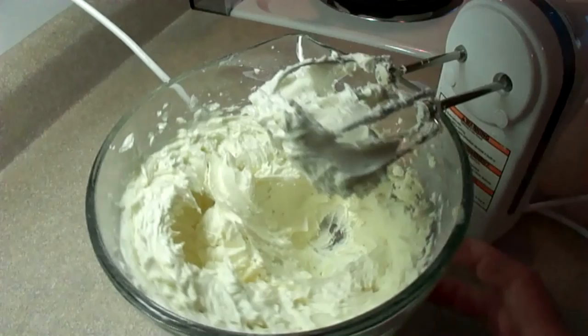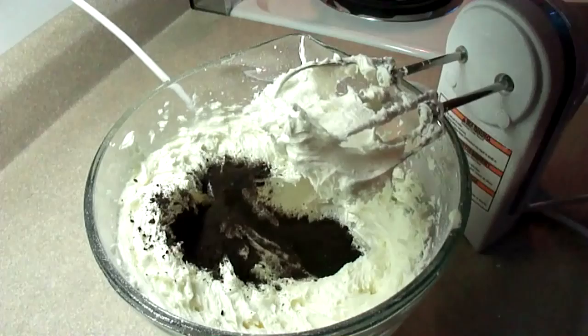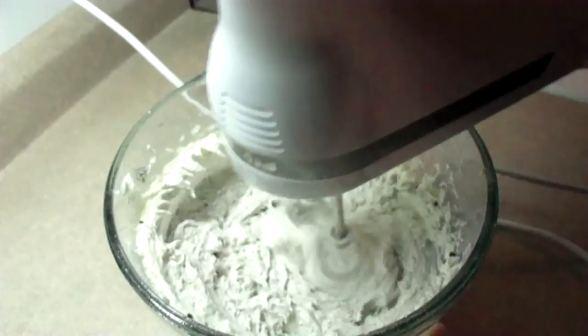Once you get the frosting texture that you want, you just need to add some cookie crumbs. I had a box of Oreo cookie crumbs that were already prepared, so I just sprinkled about a quarter cup into the frosting and then blended it together. You can certainly alter the amount of cookie crumbs to your taste, but it really does look like cookies and cream frosting when you're done.